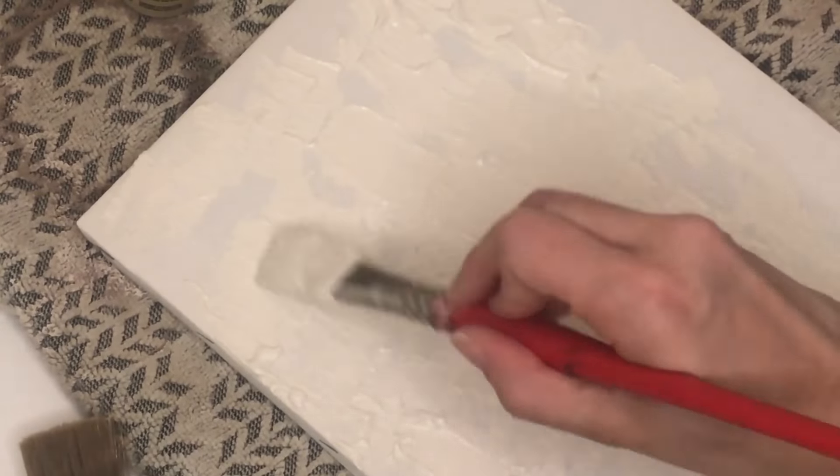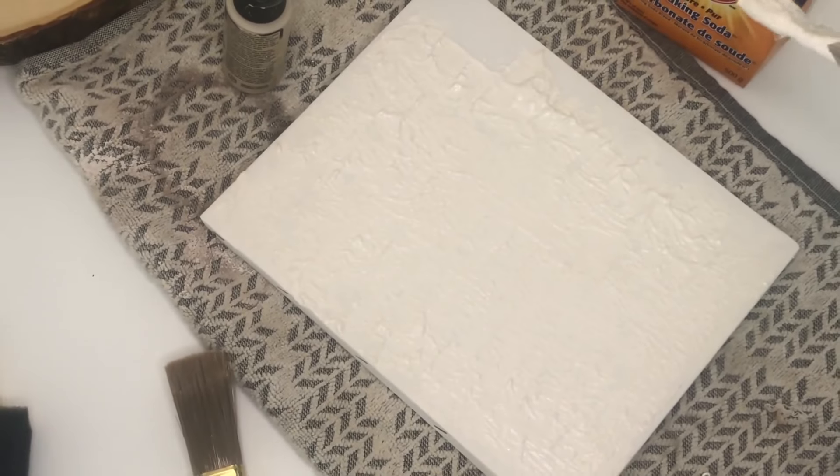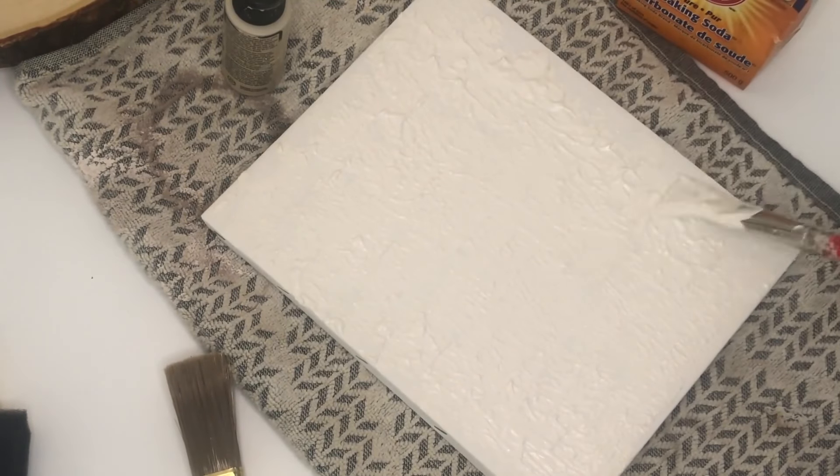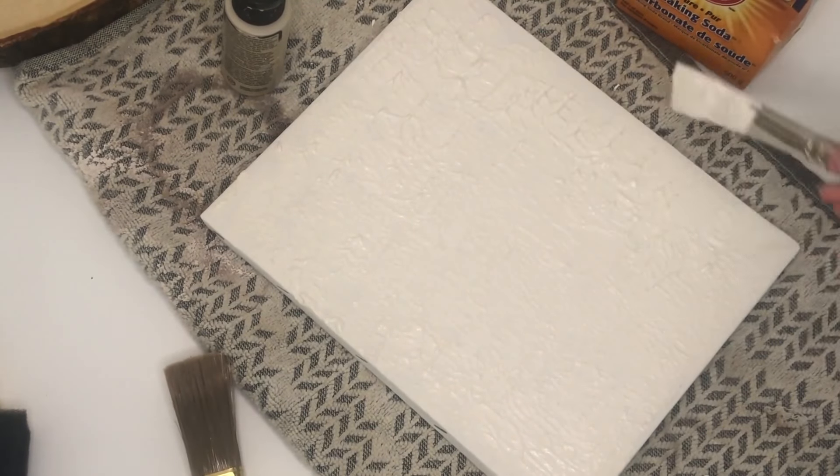I added a few extra sprinklings of baking soda until I got the thickness I liked. There's no perfect ratio — it really depends on how much you want your paste to have that 3D effect. I basically took my paintbrush and started dabbing the mixture onto the canvas, adding more sand-colored paint and more white paint in certain sections, without really following a specific pattern. My aim was just to cover the entire canvas.